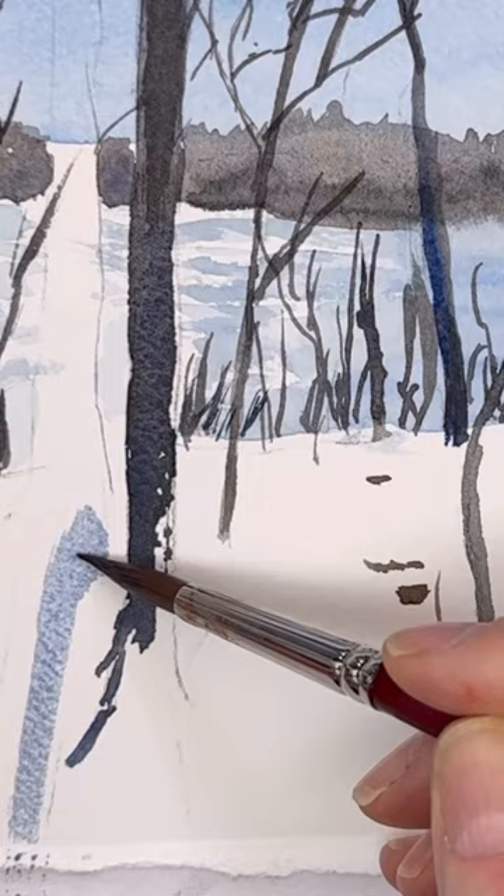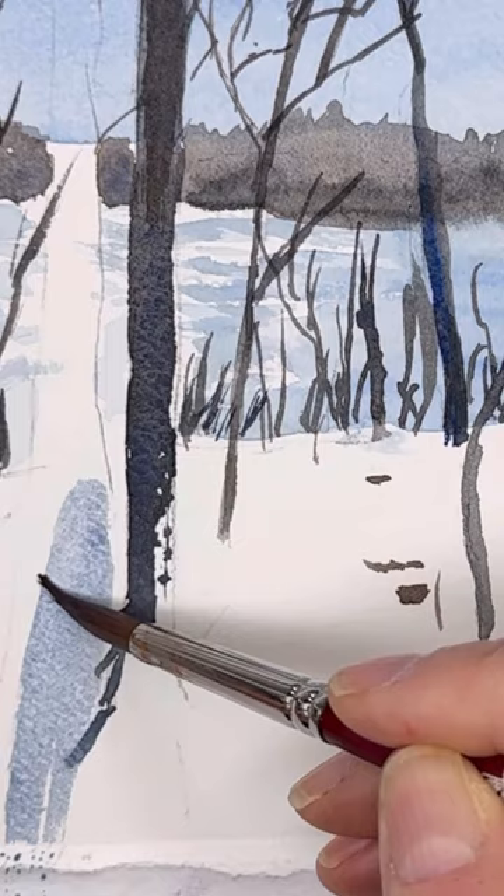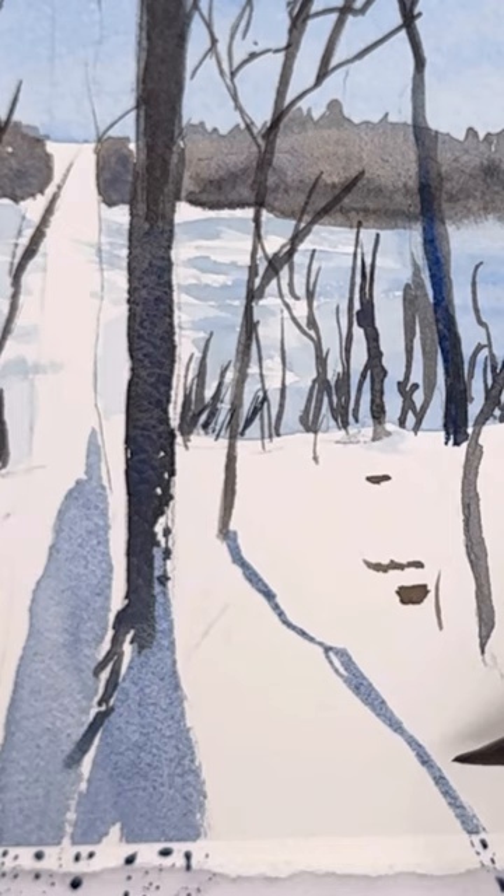I use ultramarine blue and burnt sienna, some paints gray, and burnt umber. For the shadow I use ultramarine blue and burnt sienna again, but less of the burnt sienna and more of the ultramarine blue, and you get these really intense shadows. You can water it down to have some lighter shadows — it's my favorite color combo.